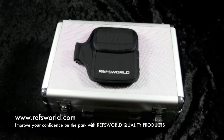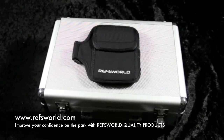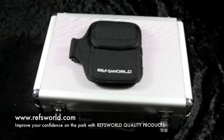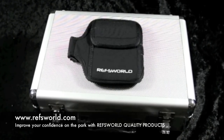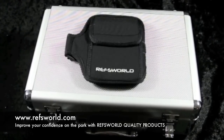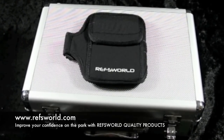Just to recap, the Yapalong referee's communication equipment will certainly aid your game on the park. It will also make you seem and feel a lot more professional, but most importantly will certainly help you work as a team. This is Harry from Ref's World — best of luck on the park.